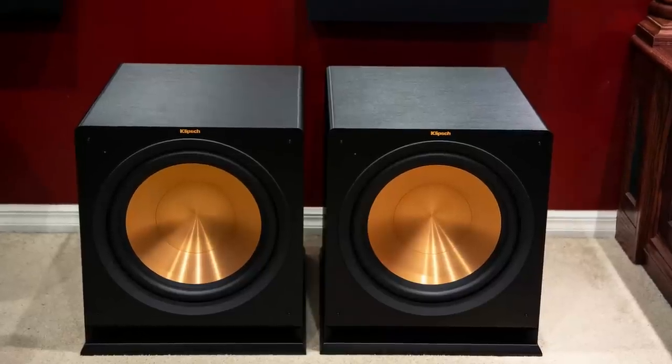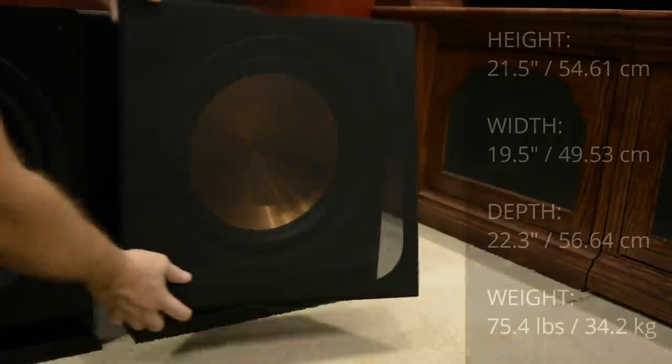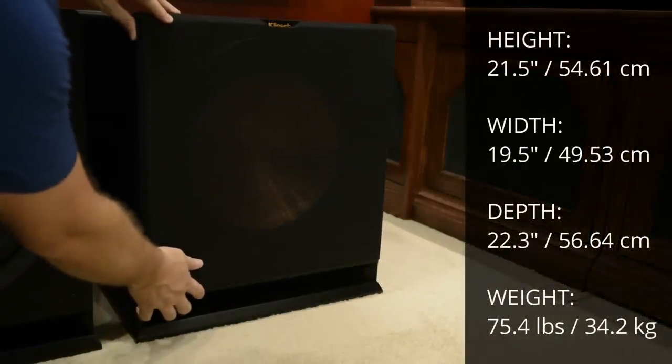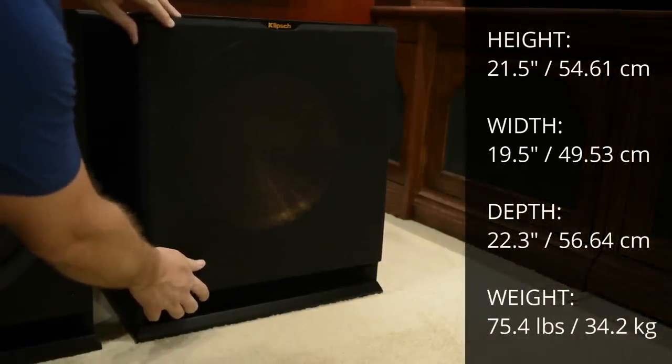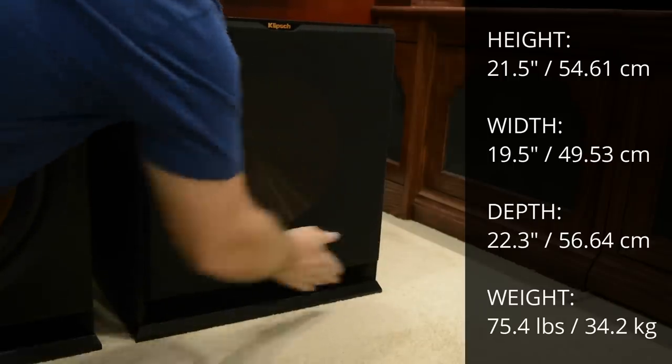The R-115 SW has a beautiful brushed black polymer veneer finish. It measures 21.5 inches high, 19.5 inches wide, 22.3 inches deep, and weighs 75.4 pounds.